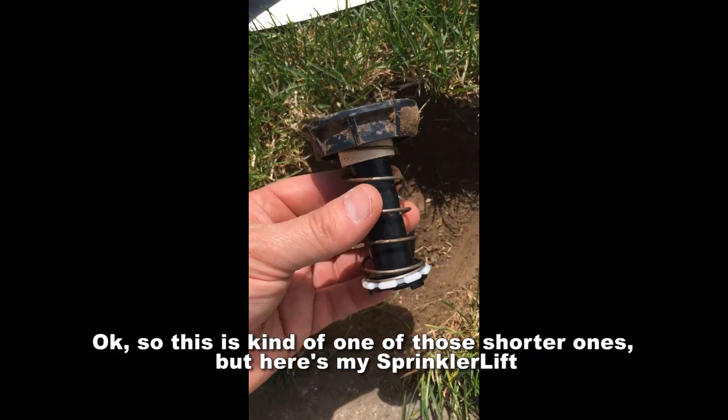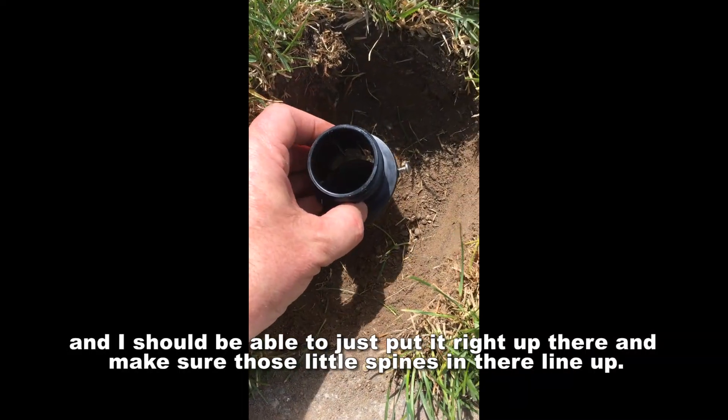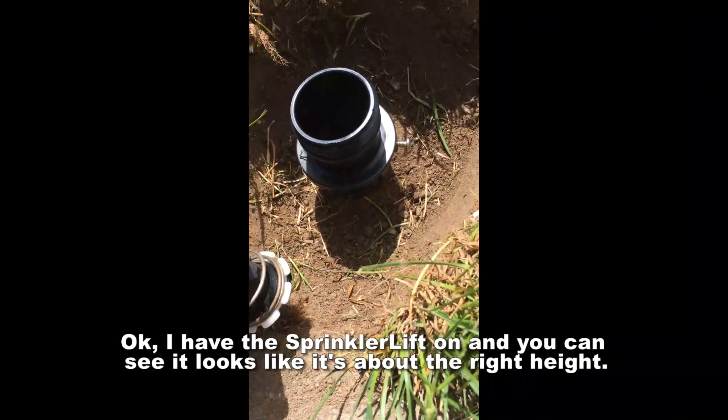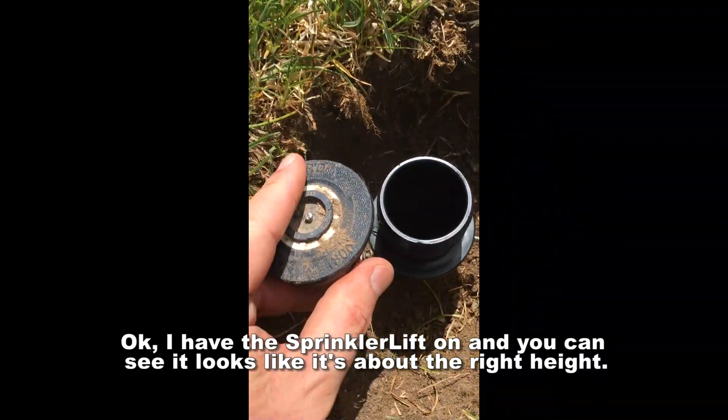This is kind of one of the shorter ones, but here's my sprinkler lift. I should be able to just put it right up there and make sure those little spines in there line up. I have the sprinkler lift on and it looks like it's about the right height.